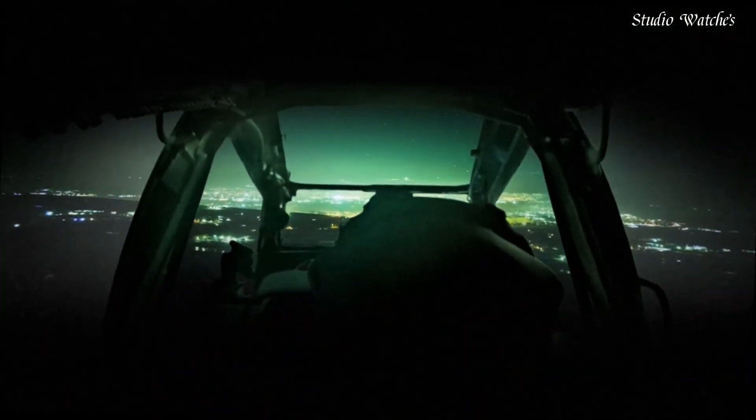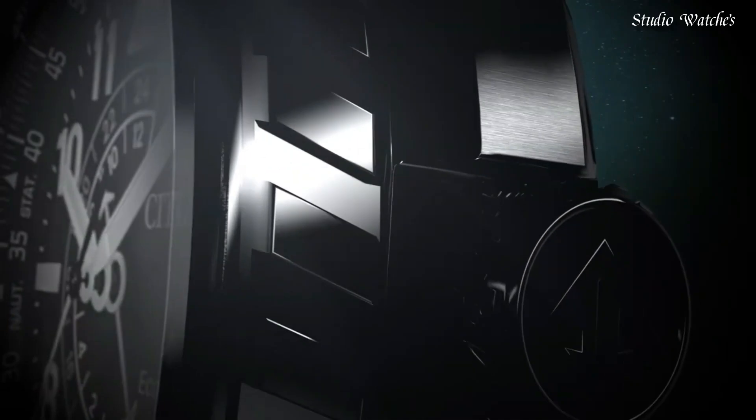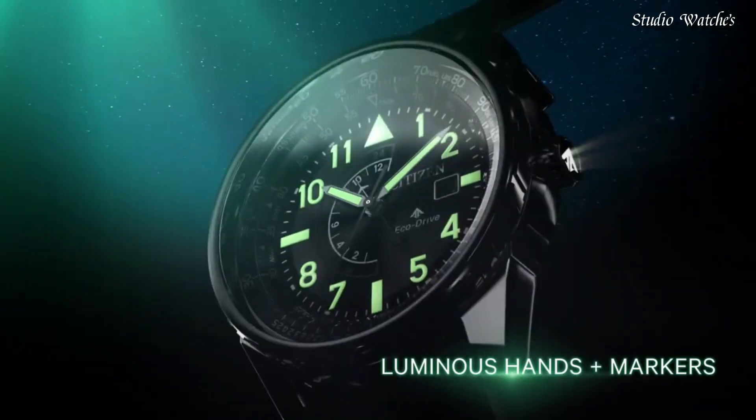Functions: date, second time zone, hour, minute, second. Solar-powered, Japanese movement.